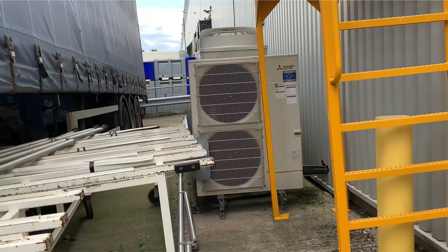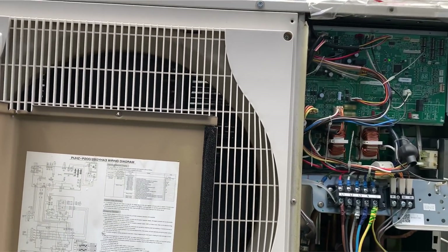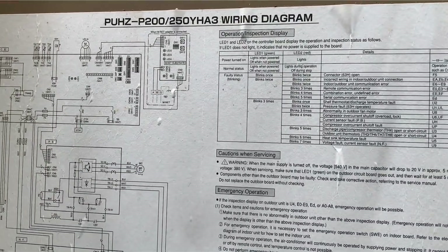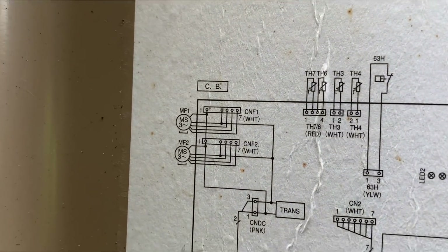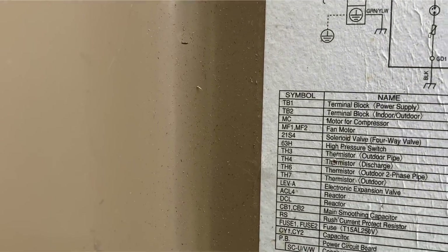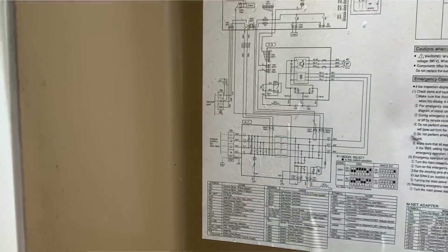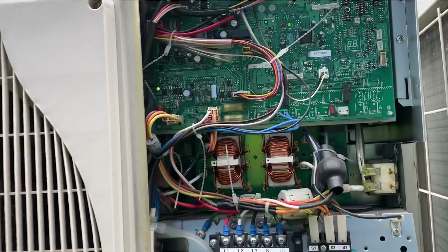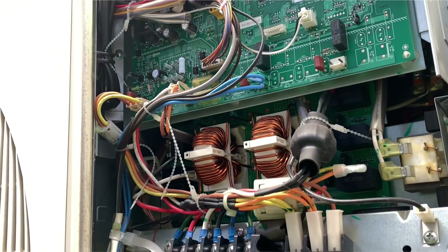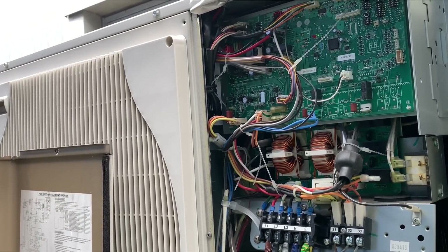That's our outdoor unit over there, so I've whipped the cover off and we're going to have a look and see what we can find. The thermistor it's told us is faulty is TH8. If we have a look up here you'll see TH4, TH3, TH6, TH7 — three, four, five, six, seven — but no eight. That's because TH8 is actually the thermistor that detects the heat sink temperature of the power board, and that is the only thermistor you can't test.